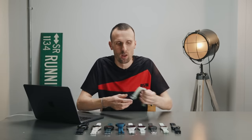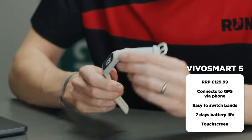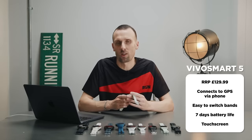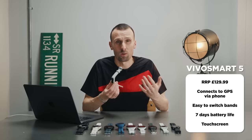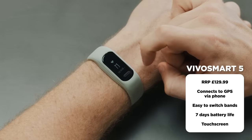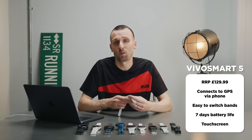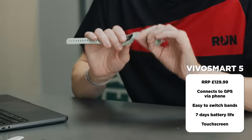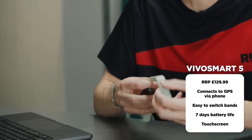We're going to start with what you might consider an entry-level running or fitness tracker and that is the Garmin Vivo Smart 5. This is the only watch we're going to talk about today that doesn't have built-in standalone GPS functionality — you need to take your phone with you if you want to get active. You do get wrist-based optical heart rate and rep counting in the gym, and you can also swap out the colour of the strap.